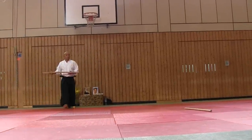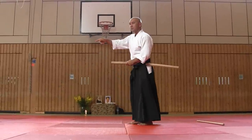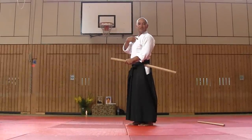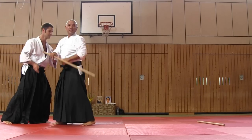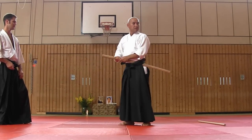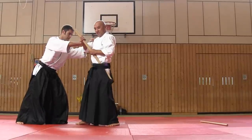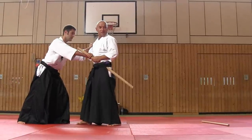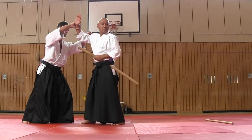Now, the explanation of katadori meuchi. In front of you, I'm like an opponent. I draw katana and attack. He noticed this is my action, and he immediately approached and stopped, and goes back with this movement, in order not to give me the chance to draw. So this is katadori meuchi.